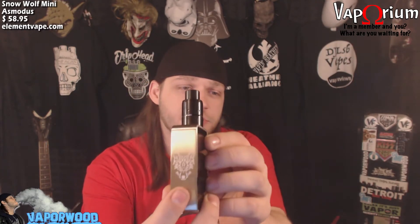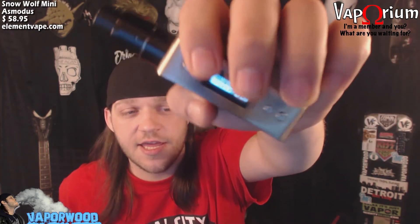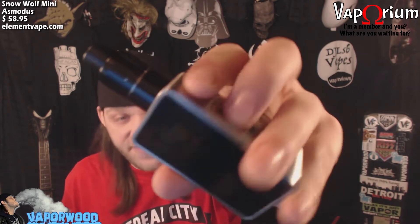First pro: fit and finish. I like the way it looks — it's very classy, sleek, streamlined, very simple. I like the laser-etched wolf on there. Second pro: the buttons are very clicky, very nice, and there is no button rattle. Third pro — and the last pro for me — all of my devices sit flush on the Snow Wolf Mini and they look pretty good too.